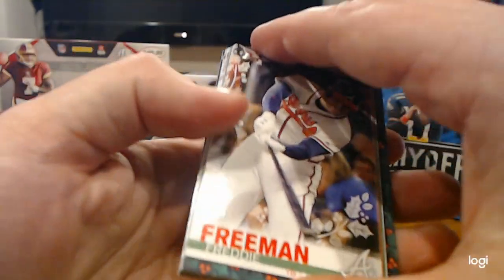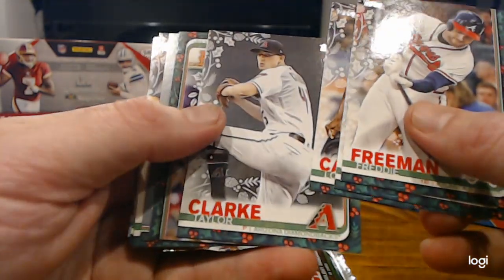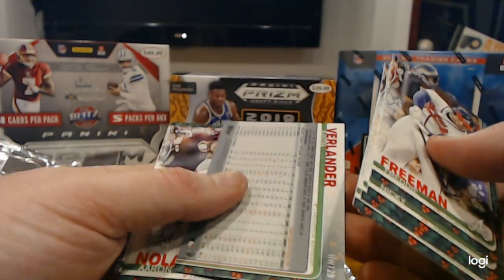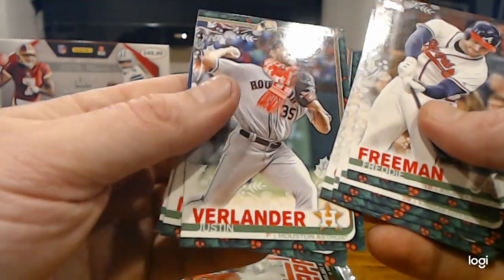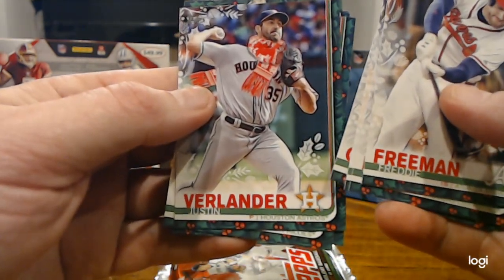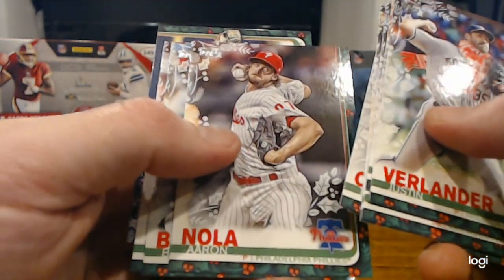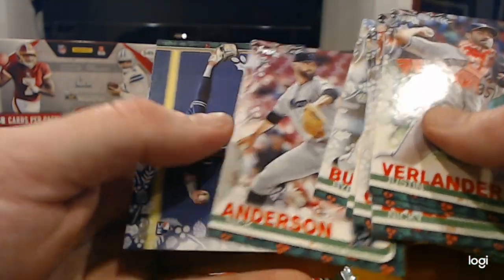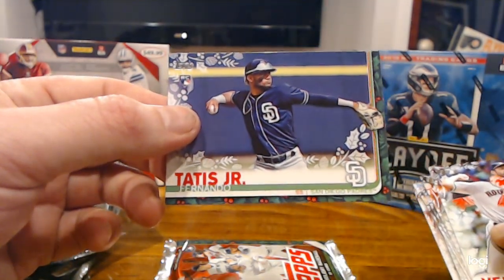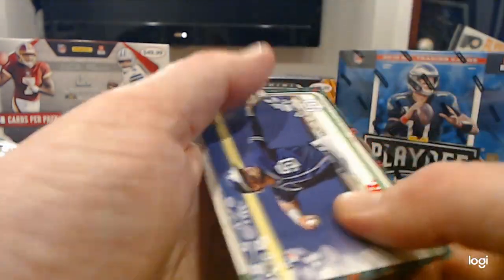Freddie Freeman, Nicky Lopez, Lorenzo Cain, Taylor Clark, Jeff McNeil. We've got a backwards card — it's a Justin Verlander. That one's pretty easy, can't miss that one. He's wearing a scarf. Aaron Nola, Byron Buxton, Nick Anderson. And there he is — all day we've been looking for him. A base, but you know what? It's worth a sleeve.